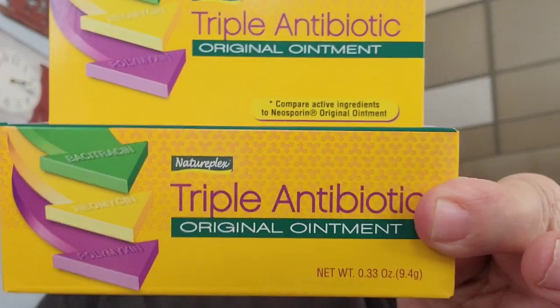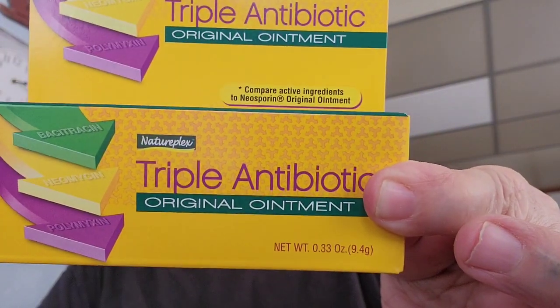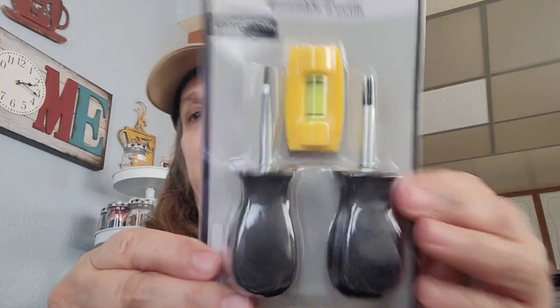I picked up another one of the triple antibiotic ointment, just to have it here. I'm going to put that in my first aid bag. Then I got this three-piece set — it comes two screwdrivers and one level. I went ahead and picked that up. I don't like to go digging in the garage for tools, so I'm just going to put this in my junk drawer, so when I want it, it's right there.